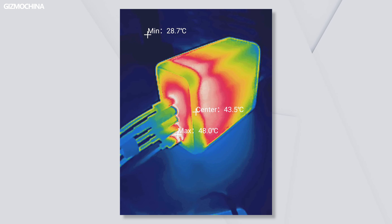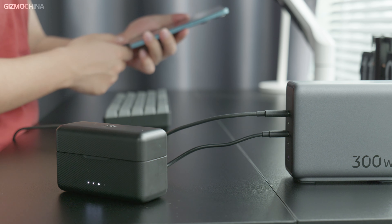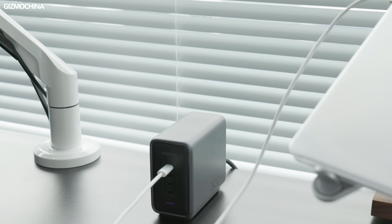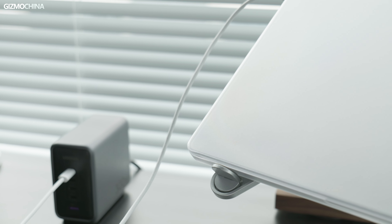There's no need to worry about heat either. During the whole test, the Nexode charger always remained nice and cool even at high power output. The Ugreen Nexode 300W GaN fast charger truly achieves 300W in such a small form and supports a wide voltage input from 100V to 240V, meaning it can be used anywhere in the world. If you have multiple device charging needs, it's a great fit, and as a desktop charger with a grounded design, it's better for long-term laptop connections than traditional travel chargers.